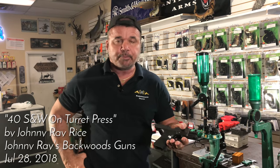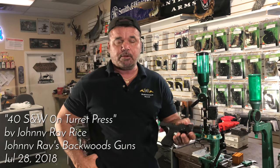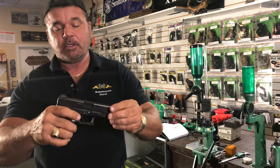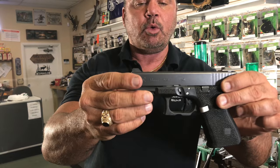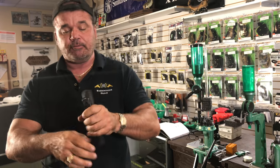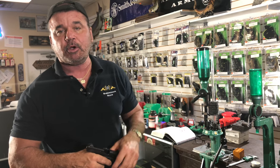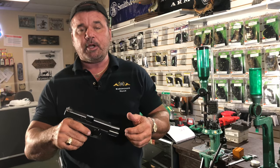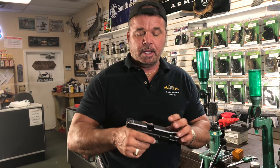Hey guys, welcome to Reload with Johnny Ray, my YouTube channel. I'm going to load the Glock 23, .40 caliber S&W - a very controversial round. I'll show you how to load it on my turret press. Stick around, I'll tell you why everybody's afraid of it, why they don't want to load it, and why they will load it.